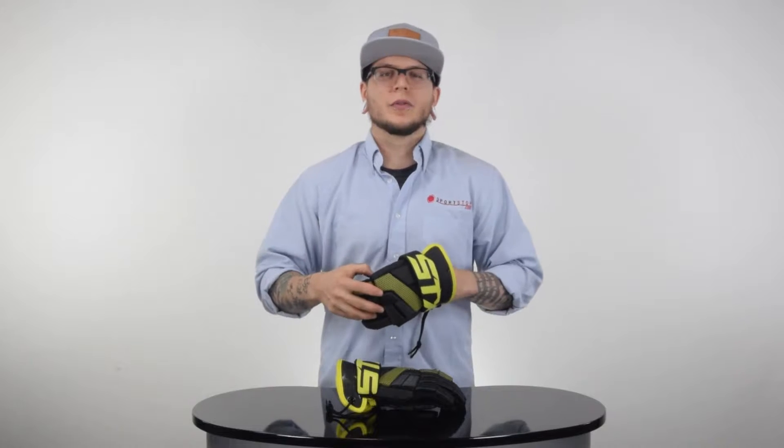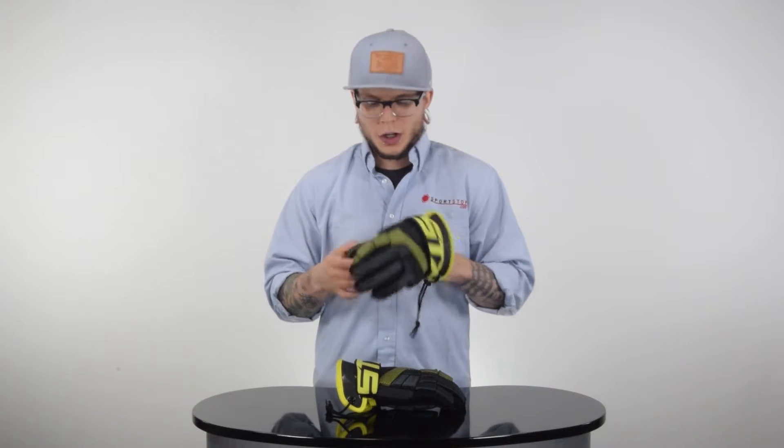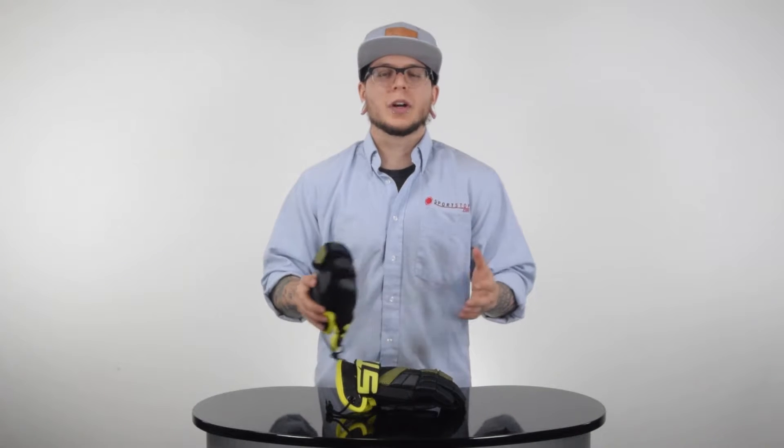Alright guys, so that's the overview on the STX Stallion 100 lacrosse gloves. If you liked the video, go ahead and click that like button, or even better, click the subscribe button. Remember to check out that recommended video beside me. And as always guys, thanks for watching — have a great day.